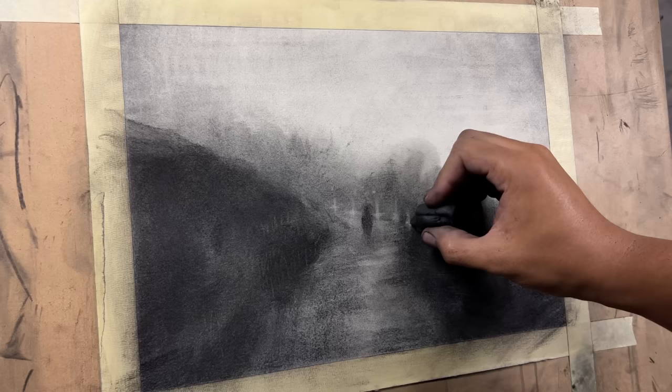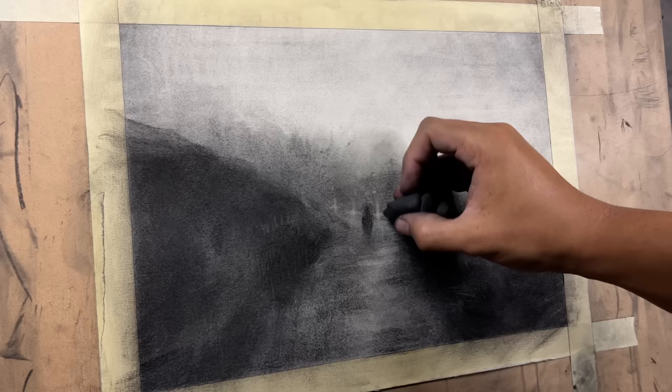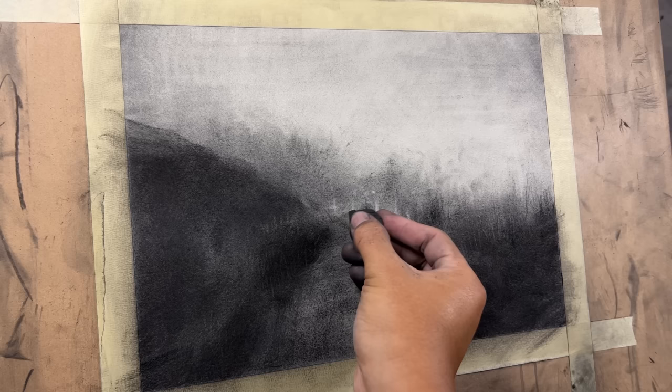We'll do one last one up here, kind of guiding it off into the mountains. Then we'll blend them in just a little bit so that we lose some of that sharpness and this becomes a little more subtle. I actually think we blended them out too much — let's pull some of that brightness back out, primarily the middle of it because that's where the sharpest contrast should be.